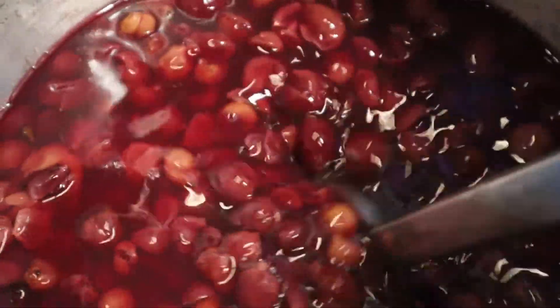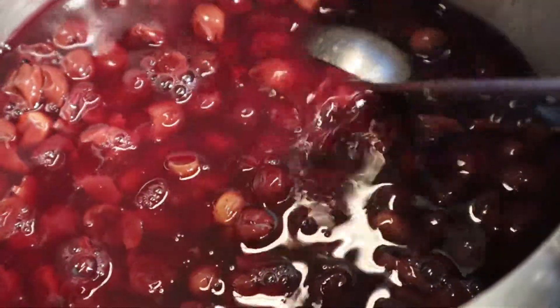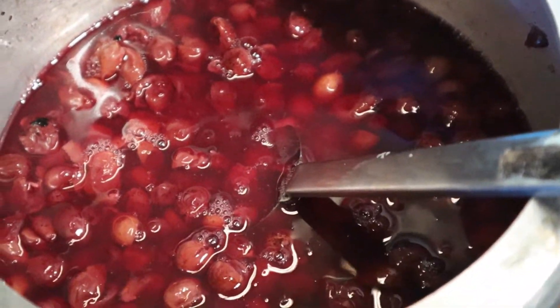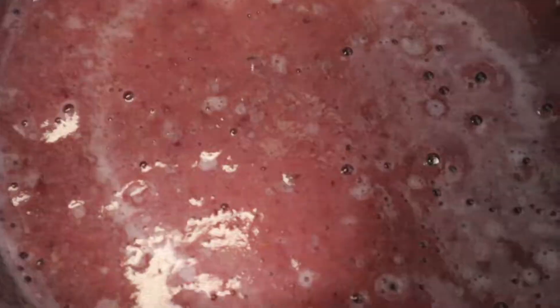I will throw a glass with 5 of this. I will throw a glass with a glass. I will take a glass with 2 of this. I will mix with a mixer with 1 liter. I will add a mixer with this. Let's get started.